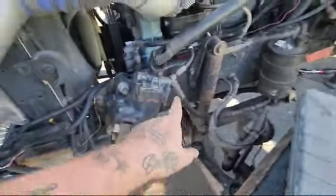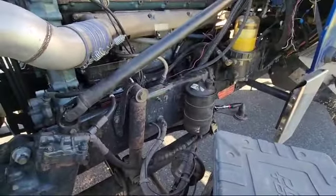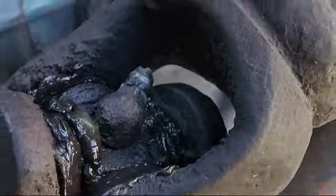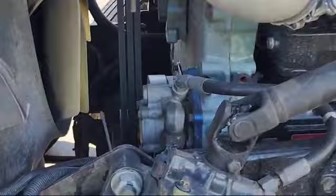Nothing's leaking, none of the hoses are leaking, power steering is full — no problems there. So we're going to figure that they haven't been greasing this zerk right here, this grease zerk. You need to grease that every time you grease your kingpins and everything else, your chassis. So let's get that bolt out.